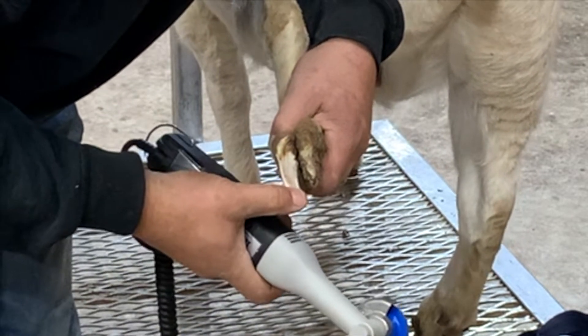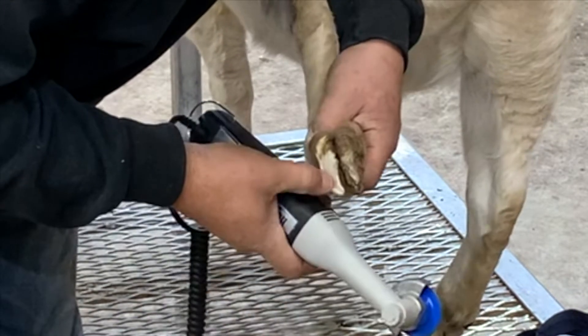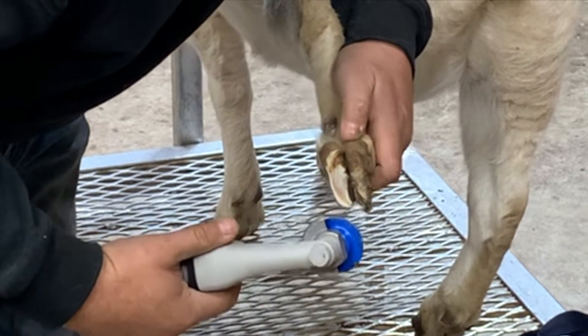You can see the pink starting to come through. As I feel it, it's starting to get soft — that's what you're looking for. You don't want to go past that once it starts softening up.